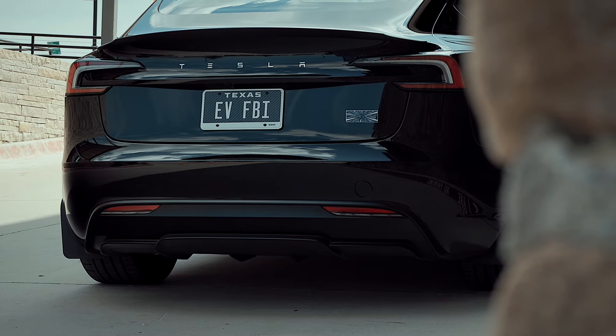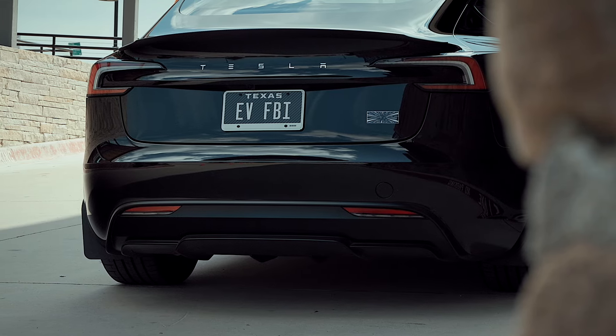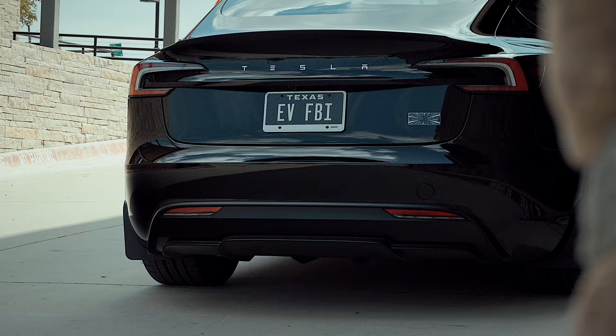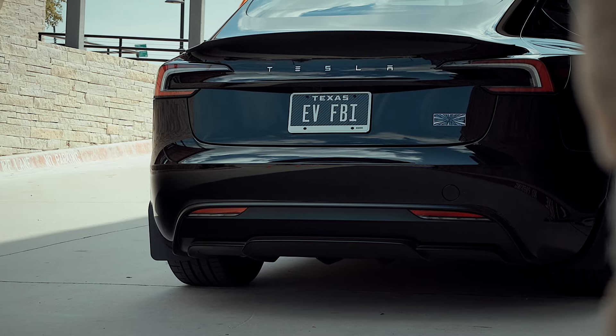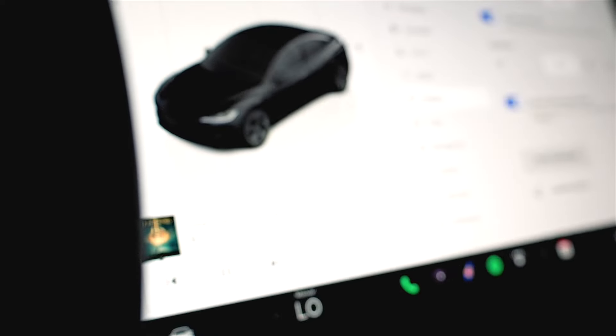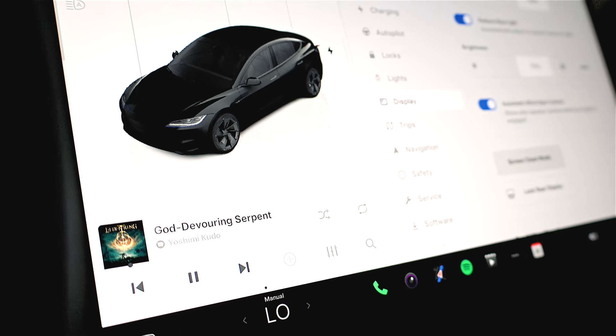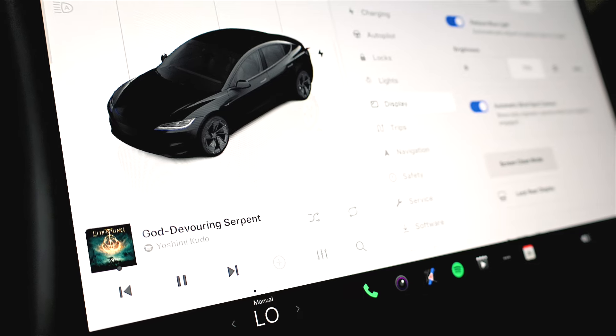It provides great coverage throughout my living space, and I've configured three nodes, one of which is positioned in my garage to ensure a strong signal for my Tesla. The setup not only guarantees seamless updates, but also allows for smooth streaming and connectivity for other smart devices in or around my car.